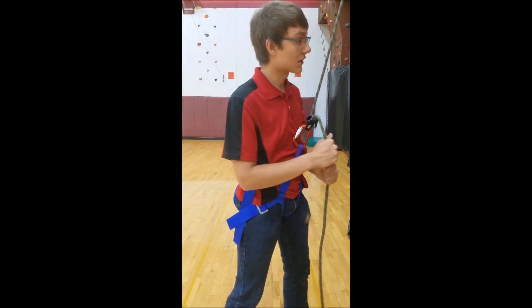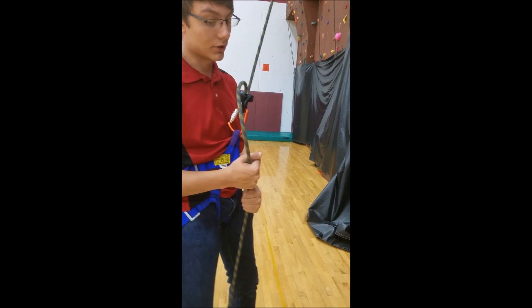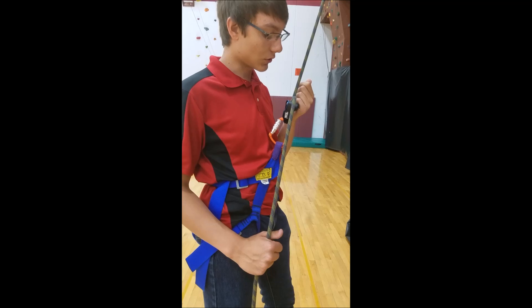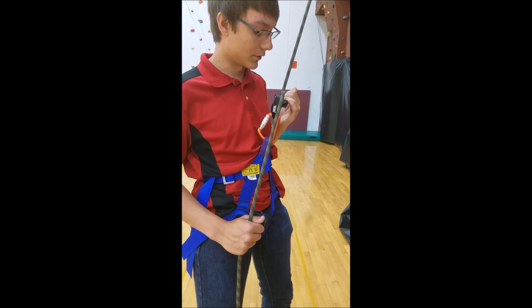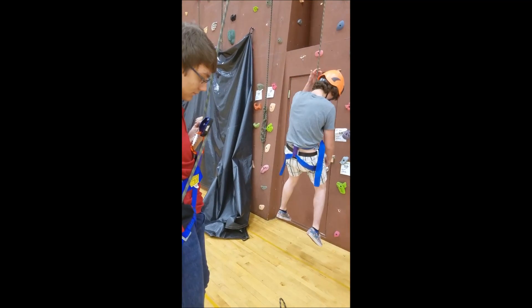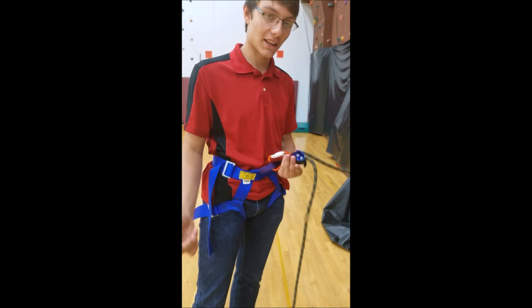When lowering with a GriGri, it's a little different because you don't just let the rope through — you have to actually pull this lever. This is one of the biggest things people mess up: people yank this lever and that lets all the rope through and the climber just drops. You want to slowly work past the initial slack, and once you get to the tight spot, slowly let it through until you get a good feel for it. Keep this hand always behind you and slowly let them down until they're off. Belay off.